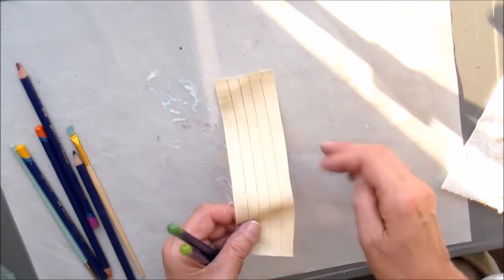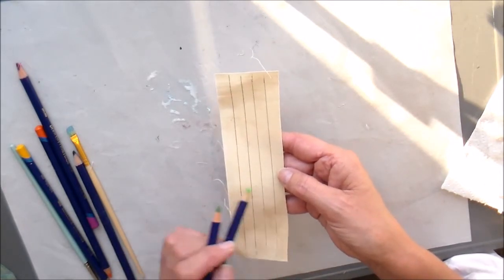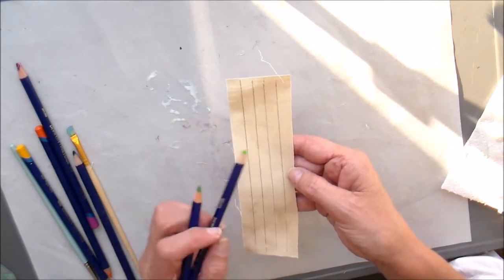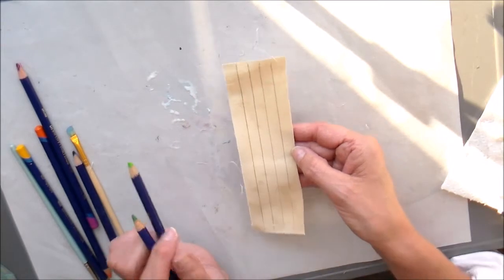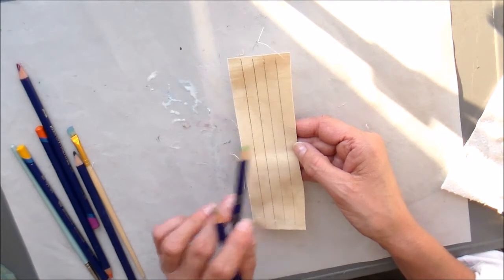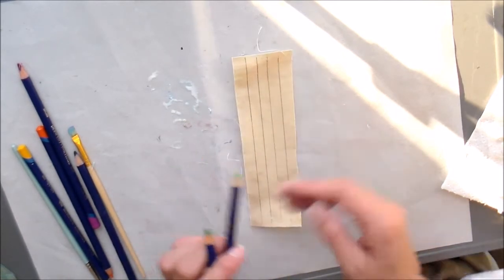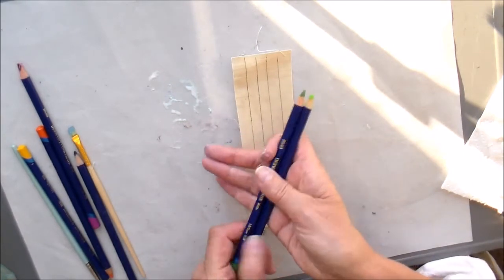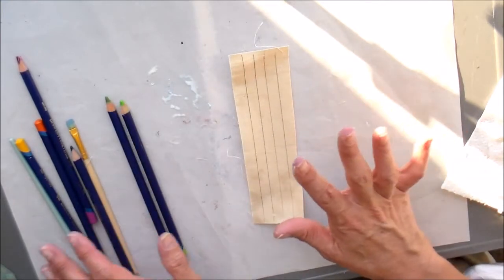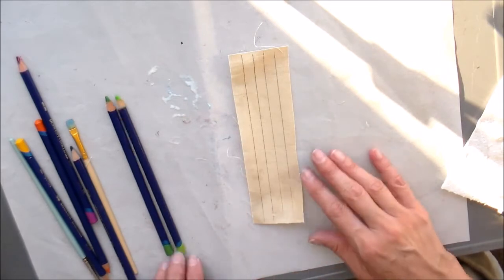I'm working on the stems now. I've taken a piece of scrap muslin and put heat-and-bond on the back because I'll be ironing this onto the bag, and it's easier to do that before cutting them out. I've lightly drawn strips on with a pencil — I'll be doing the middle three. I'm putting the fabric medium on and then using two different colors of green Inktense pencil for the color. I love the way they're turning out — I like the painterly look it's coming together with.